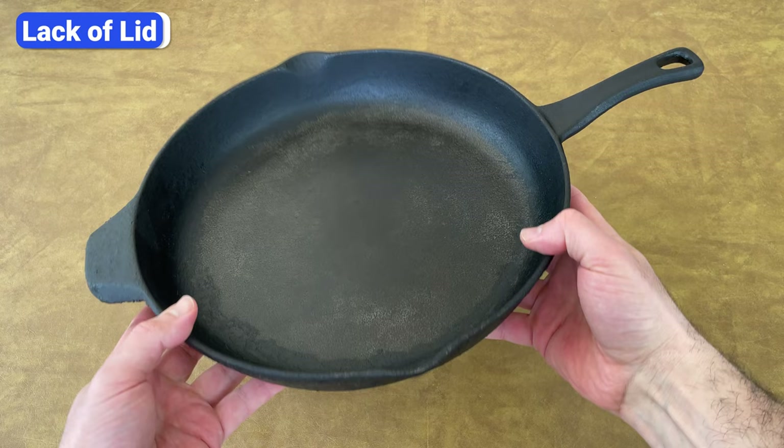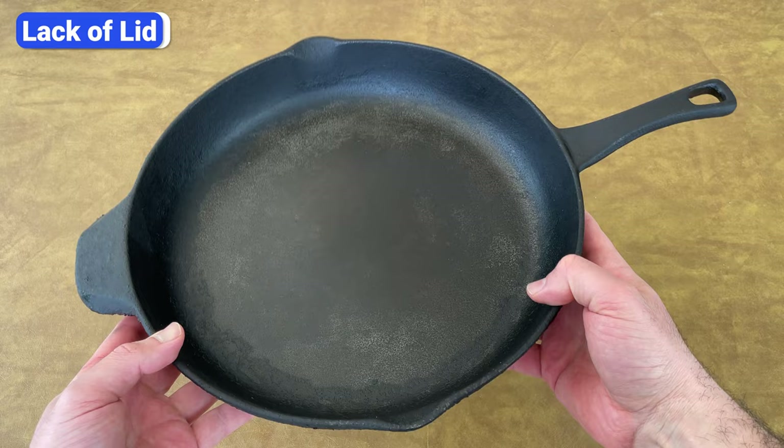Most cast iron pans do not come with a lid, so if you want to contain the heat or cook a meal that requires moisture retention, you need to buy a lid separately or use another pan.